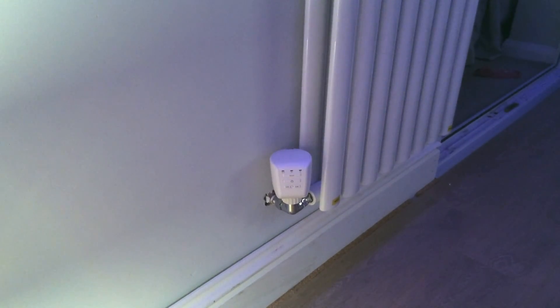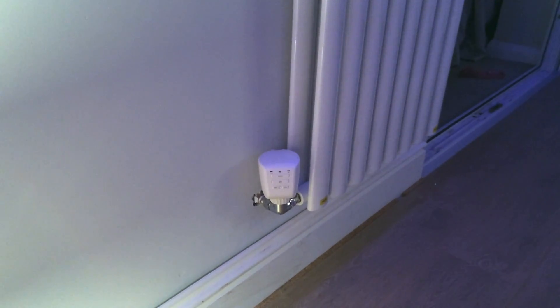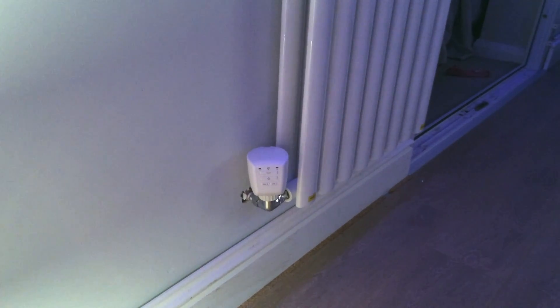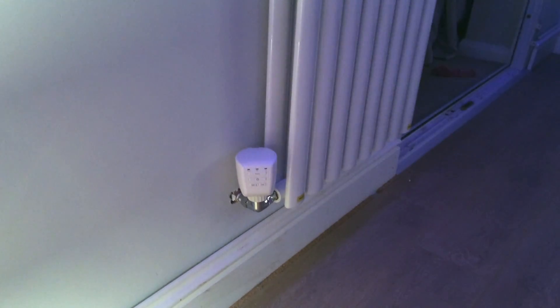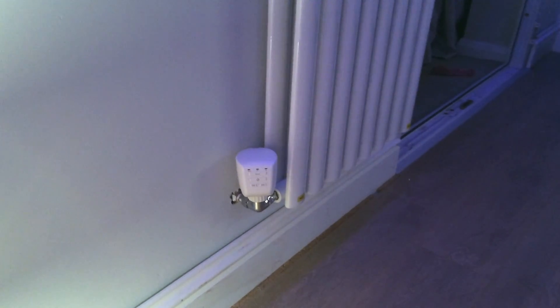This is a test of the noise levels of the new Lightwave RF thermostatic radiator heads. I'm currently sat here about two feet away from one fitted to a new radiator. What I'm going to do to demo the noise levels is operate it manually using the buttons on the device itself.